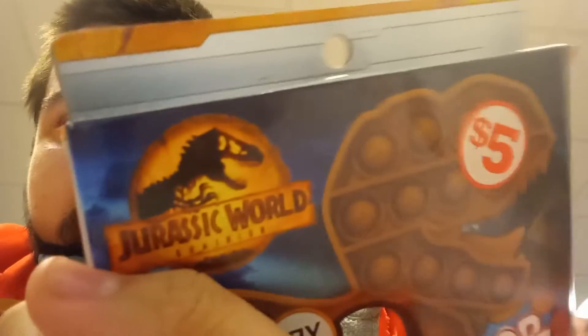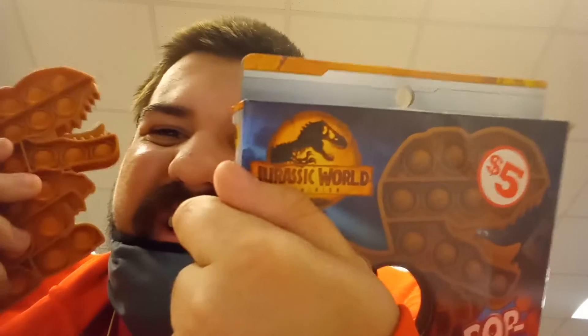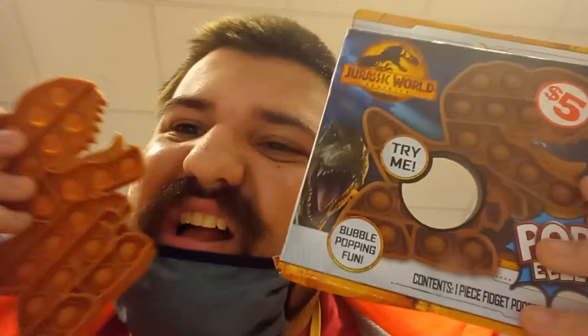But I'm a Jurassic World geek, so I buy everything — even Jurassic World dresses. I'm just kidding. Hope you all enjoyed the Jurassic World Dominion pop it review. This was one of the shortest review videos I've ever done. To make it a little bit longer, I'm gonna do the pop.